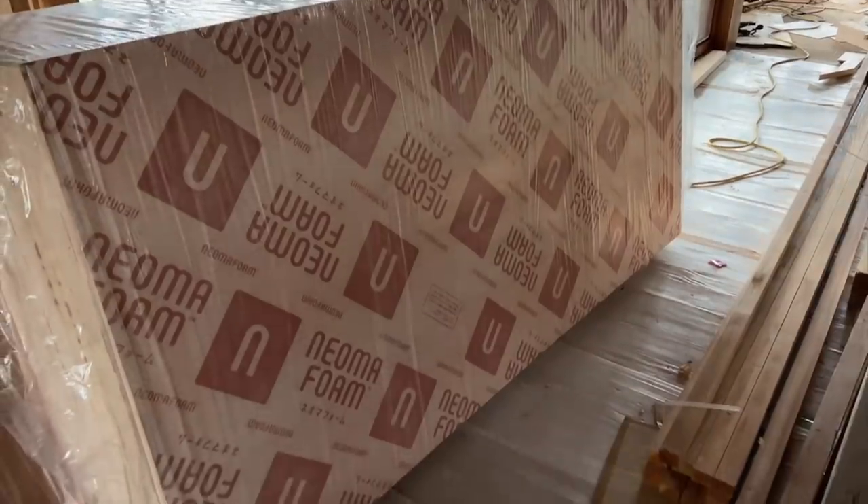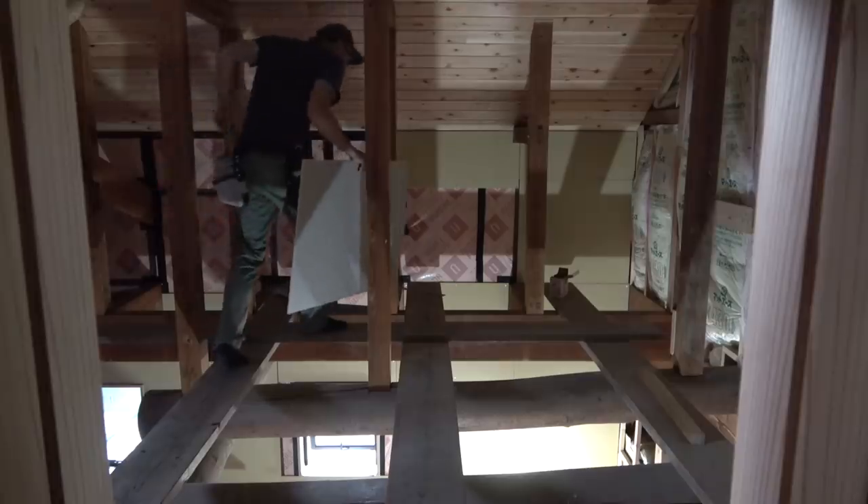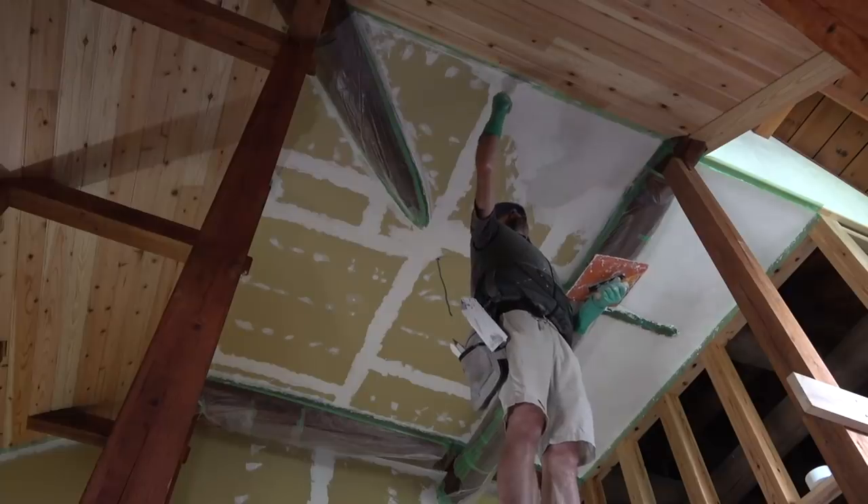In this video, what I'll do is talk about how we've done the walls, including the insulation, the drywall, and also the plastering.